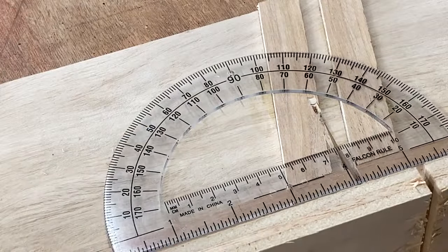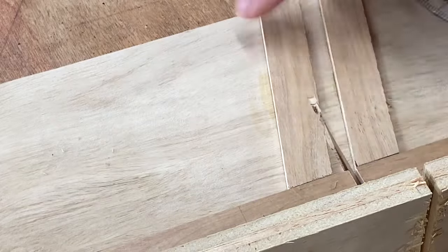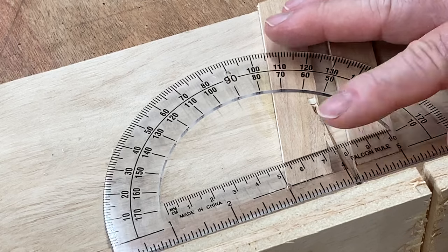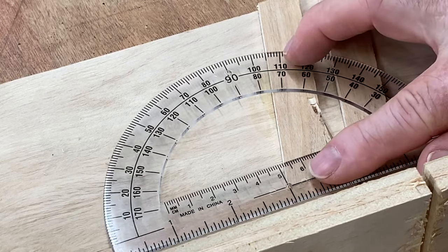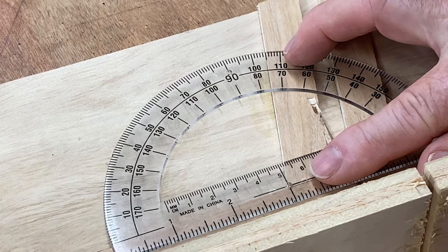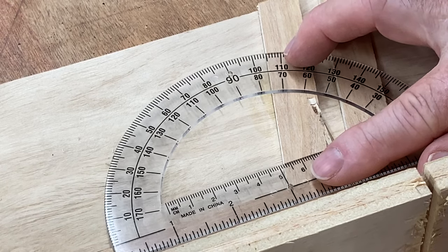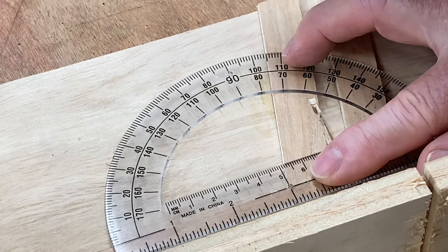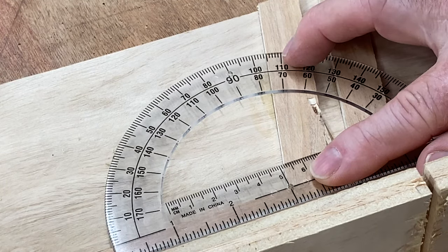I know some of you are going to want to see this actual angle and not just take my word for it. So if I take the protractor and line it up right there — let's get it right on the marks. There we go. You can see that that's about a 15-degree angle off of the 90.